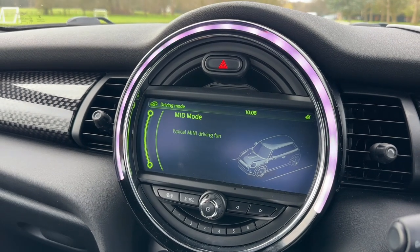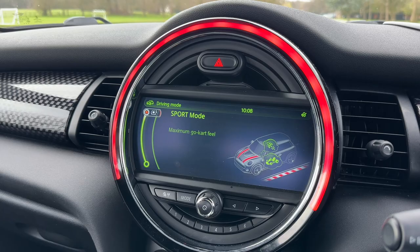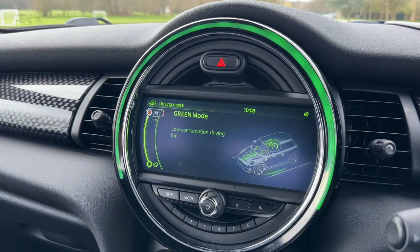Mid mode is your everyday driving essentially, with sport mode for a more spirited drive and green mode for fuel efficiency.